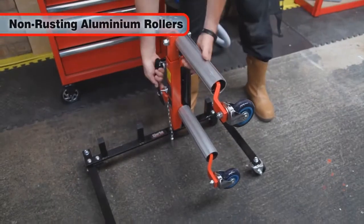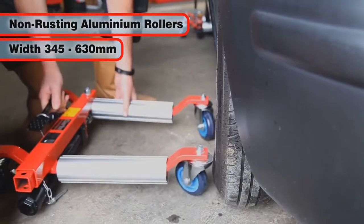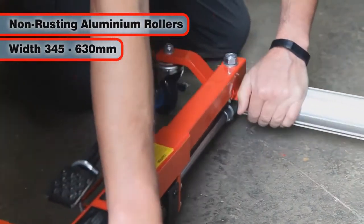The aluminium rollers won't rust and can be adjusted for width between 345 to 630 mm to suit a huge range of wheel diameters.